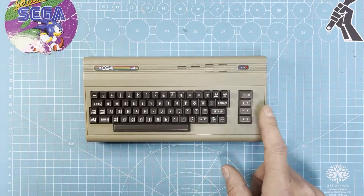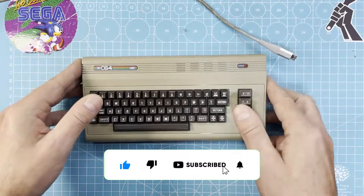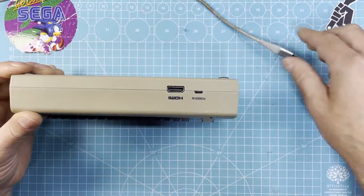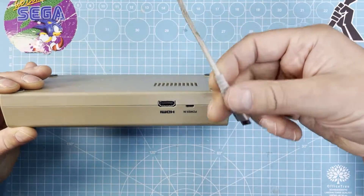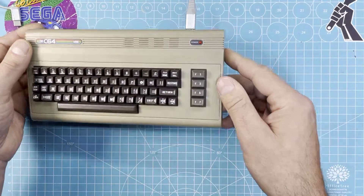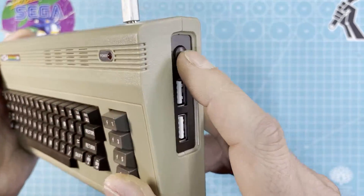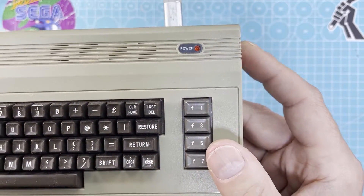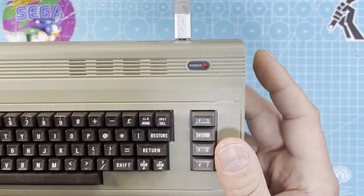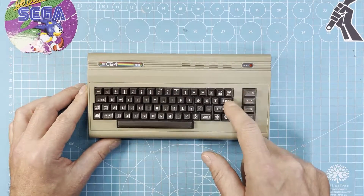First things first, let's confirm the fault. Let's power it on — it needs a USB micro. Let's plug it in. There's the power button. You see, it doesn't turn on. So let's open it up and see what's what.